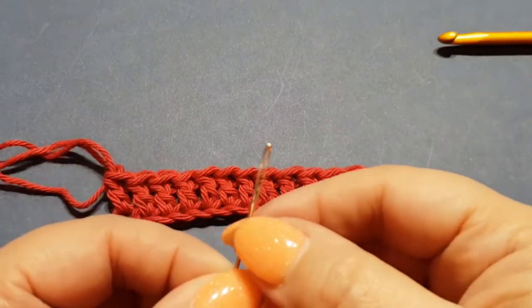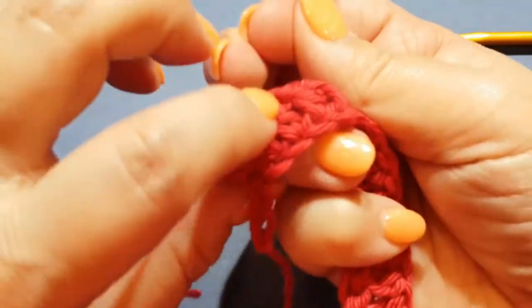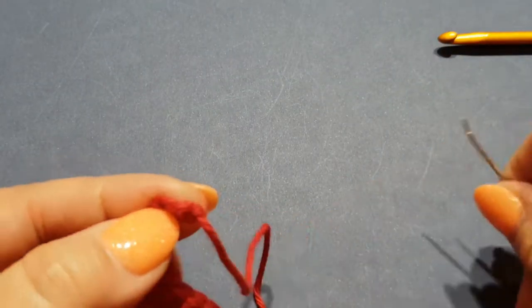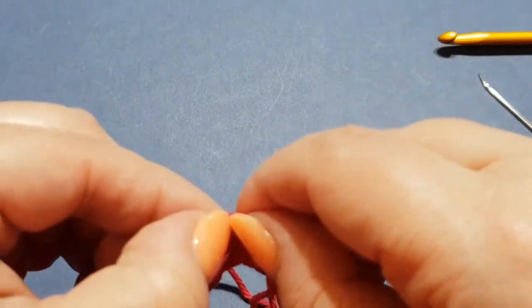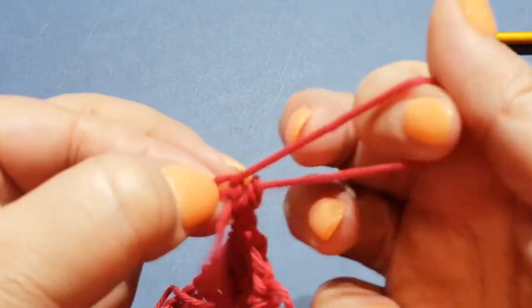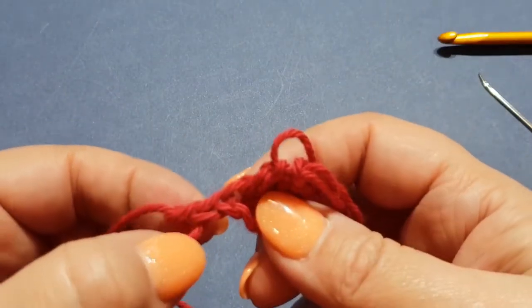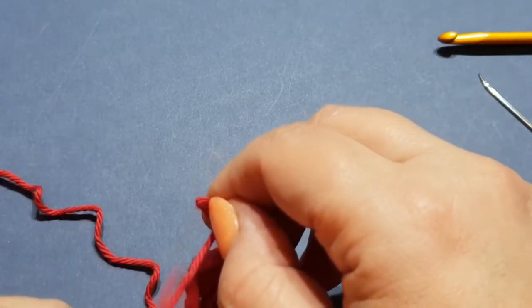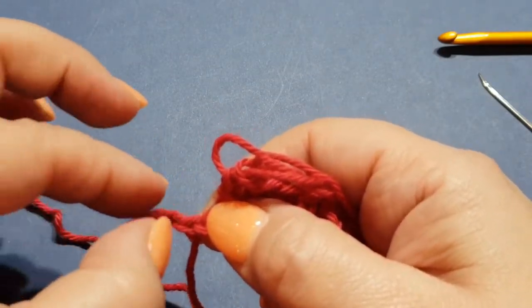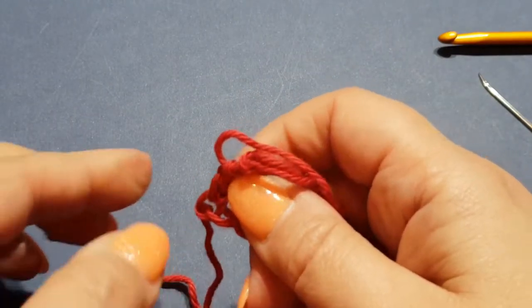Here we have just your average darning needle - or you could even use a sewing needle, it doesn't really matter. We've got our spare chains we don't need. You pull out your thread - I use a darning needle to make it easier but I have nails so I'm happy to use those. Just be wary when you're doing this that your stitches are going to be loose, and you don't want to lose stitches. Just gently pull that out. We had three or four extra, so pull out the next one too. Then that's where we need to be.